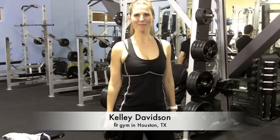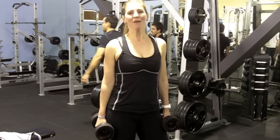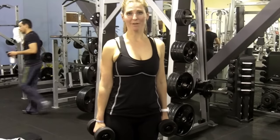Hey guys, I'm Kelly, a trainer for More Than Mary, and I want to show you the perfect form for a bent over row today. This is one that most of the people in my class have a lot of trouble with, so I want to make sure everybody has the perfect form down so you don't hurt your back and make the most effective workout possible.